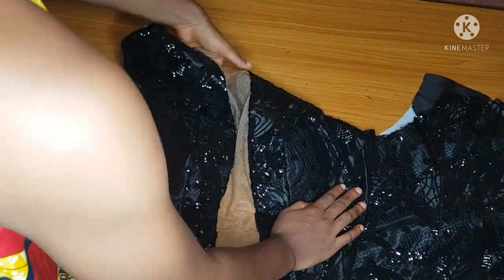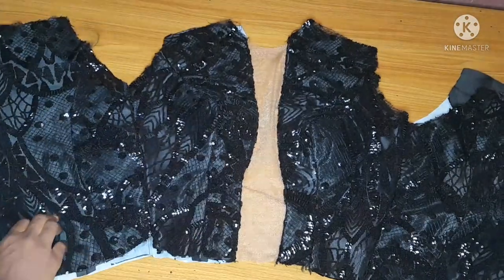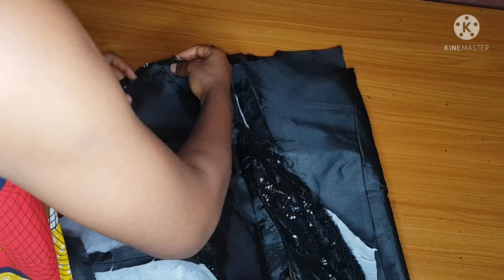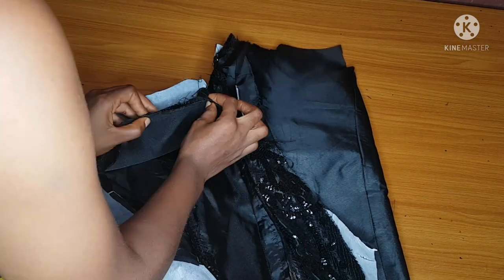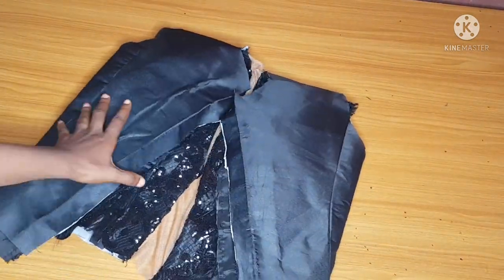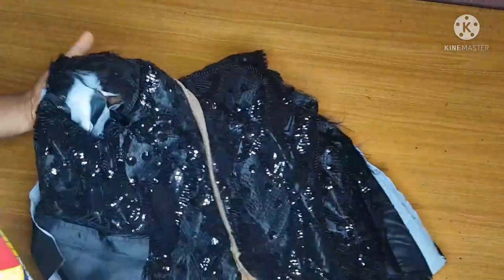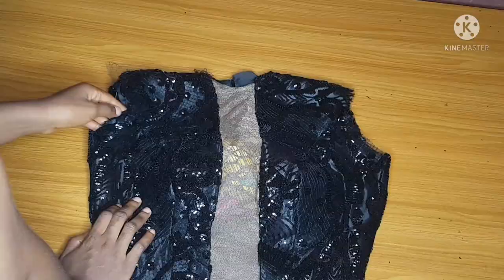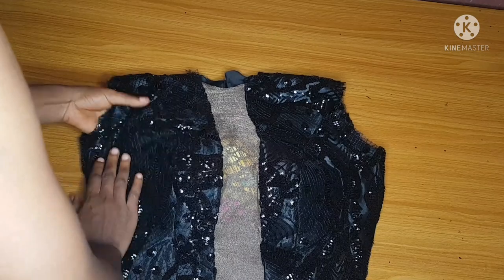After ironing, this is what you will get. I'll go ahead and join my shoulder — joining the shoulder for the fabric separately and the shoulder for the lining separately. After joining the shoulder, I'll turn it out and iron very well.